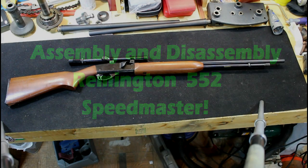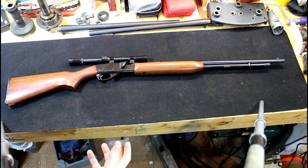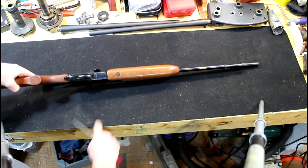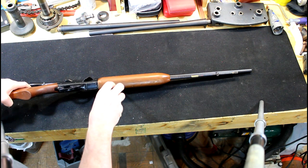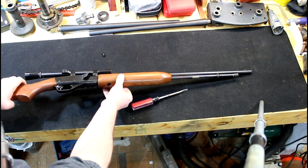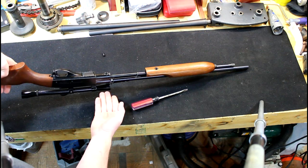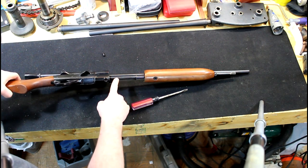Hey guys, today we have a Remington 552 Speedmaster and I'm going to show you how to tear this thing apart. They're super simple to take apart but they can be kind of daunting if you've never done it before. First, we're going to start with the correct size screwdriver, take this screw out and set it off to the side. We'll slide this forward — this screw holds your whole barrel assembly in place.